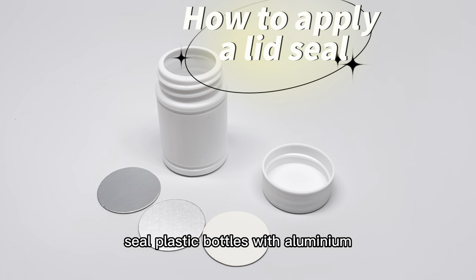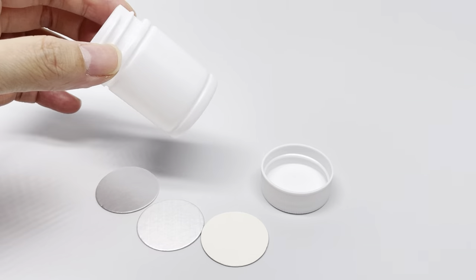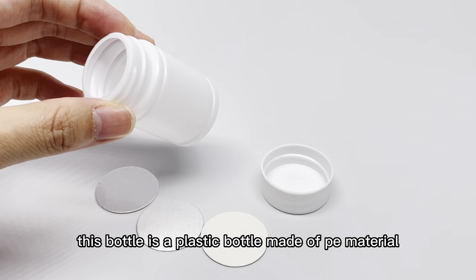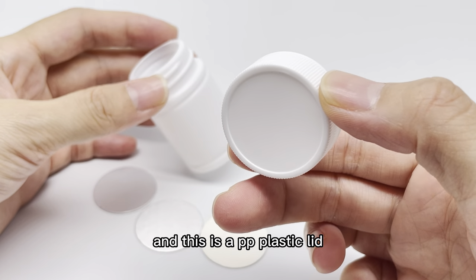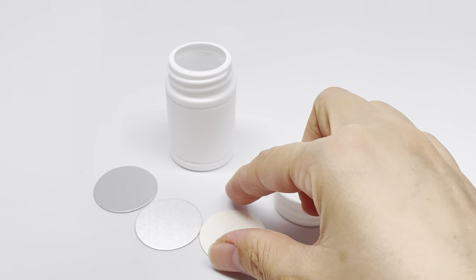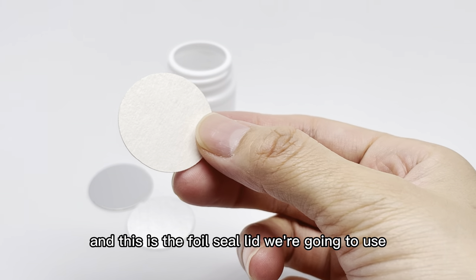Hello, I will show you how to seal plastic bottles with aluminum foil gaskets. This bottle is a plastic bottle made of PE material and this is a PP plastic lid. And this is the foil seal lid we are going to use.